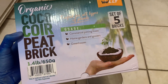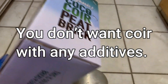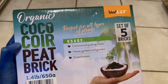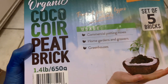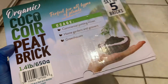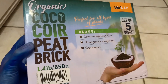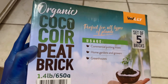I bought this coir because it doesn't have any other nutrition or anything sprayed onto it as far as I know. As you can see, it says peat brick — it's not peat. A lot of cocoa coir brands will actually brand their cocoa coir as cocoa peat or put the word peat in there, because for people growing vegetables or gardening, cocoa coir is basically a more environmentally friendly alternative to peat.